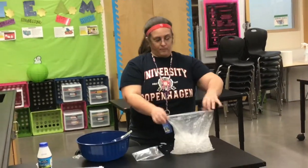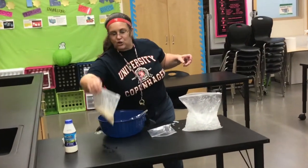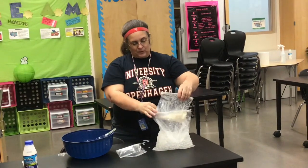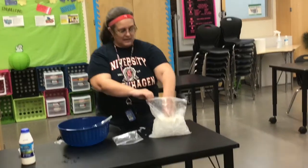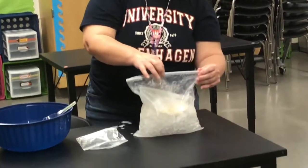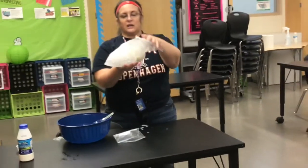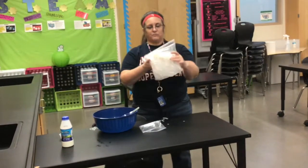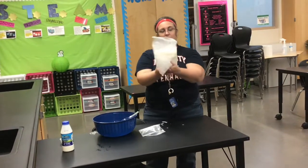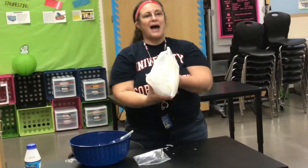Now I'm going to open up the bag, take my milk and sugar bag — leaving it ziplocked — and put the whole bag inside the larger ice bag. Squeeze out some air, close it, and then roll this around so the ice fits to all parts of the milk mixture. We're going to do this for about five minutes.